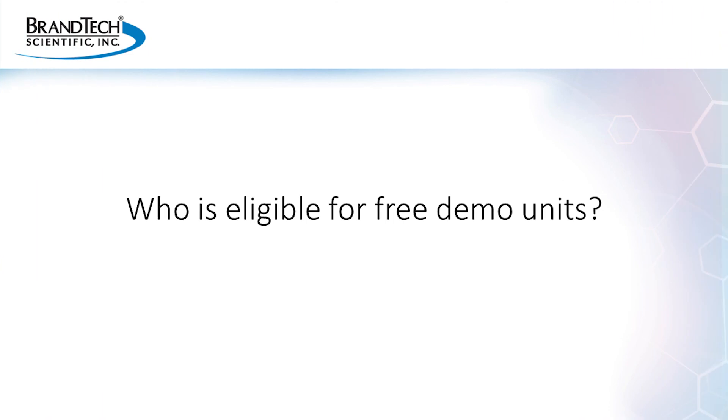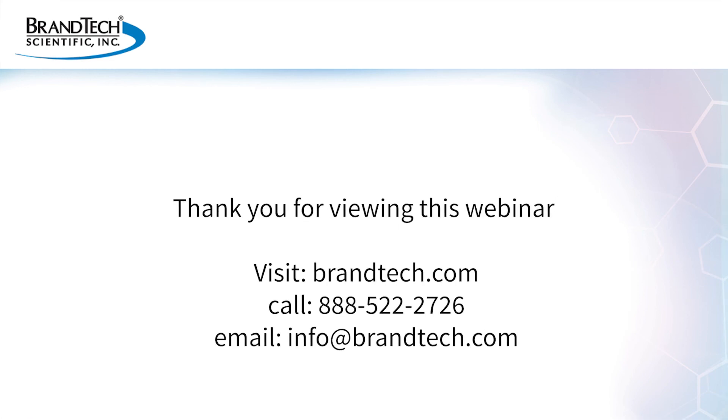Who is eligible for free demo units? The free demo units are available for our customers and also for our dealer partners. You just have to go to Brandtech.com or you can talk to your favorite Brandtech sales representative.